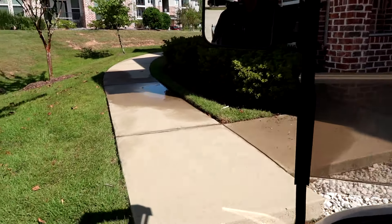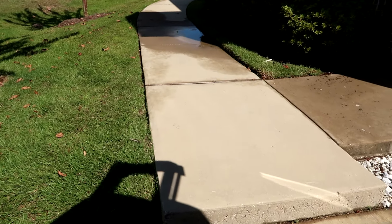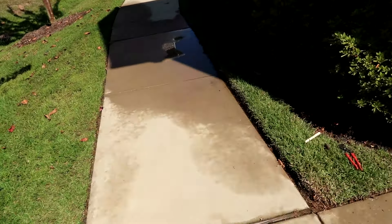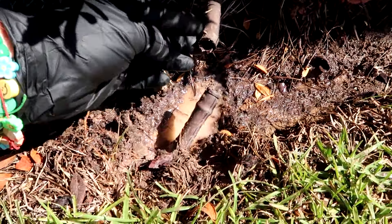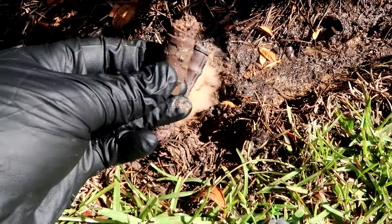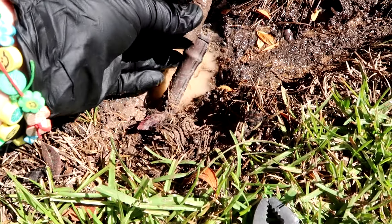Got a call about an irrigation line blowing water everywhere. You can see the water here — looks like the landscapers probably whacked it with a weed eater. I'm gonna throw a Hail Mary — there's a little PVC part that goes in between.